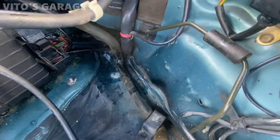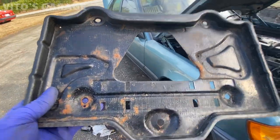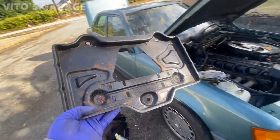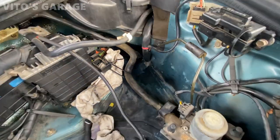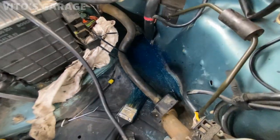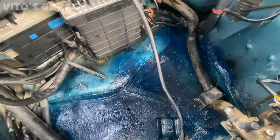I started cleaning some surface rust right there, applied fluid film, and we're almost done with the wiper cowl. The last step is to clean the rust off this battery tray, repaint it, and coat the entire area in fluid film and bearing grease so it will never rust out again. That area is touched up and I'm waiting for the paint to dry. I zip-tied this hose off to the side and I've already started preserving the area with wheel bearing grease. Now I can install the battery tray.